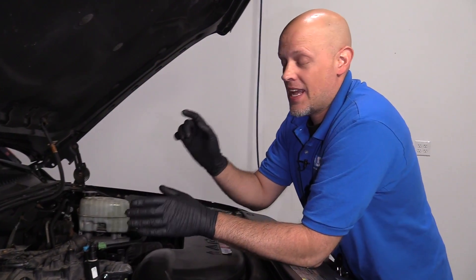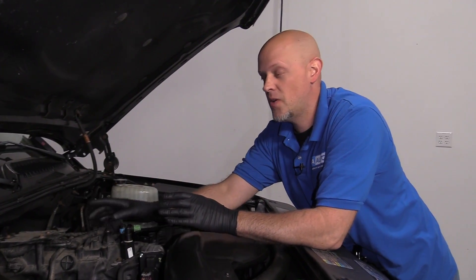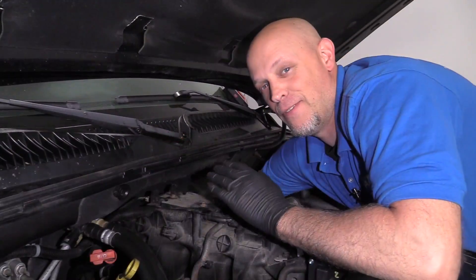The majority of the time, the actual cam sensor is what the fault is. On this 2005 Chevy Tahoe, the cam sensor is actually located behind the intake — it's very difficult to reach.